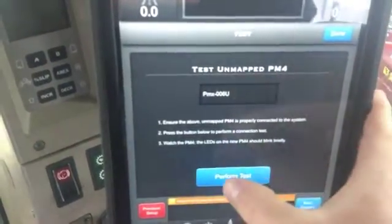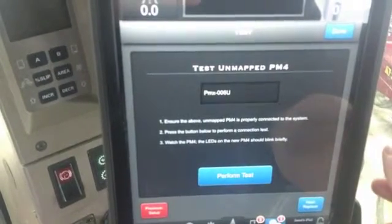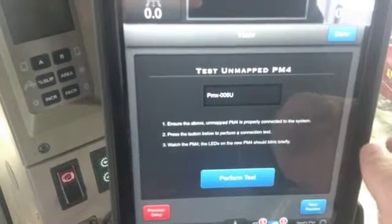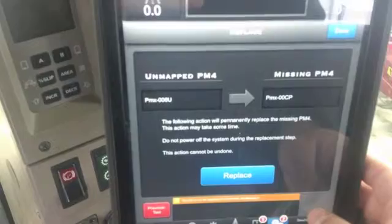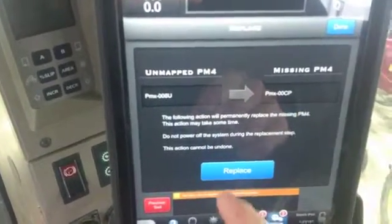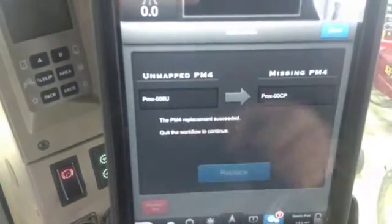In here you can perform a test — it's a light test — and it'll give you a step-by-step procedure. If you hit that, it'll run a light test on the new PM4. After that you just go next, and if you want to replace the new one for the old one, you just hit replace and you're done.